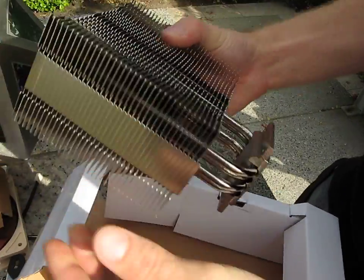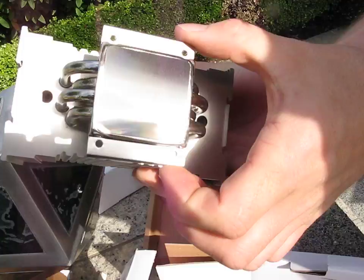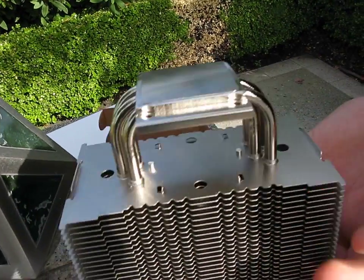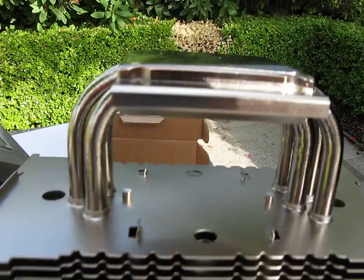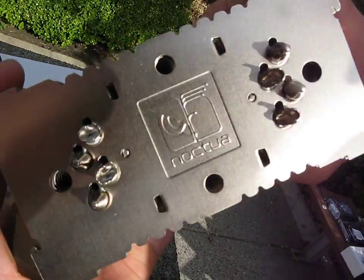You can see this is a four heat pipe cooler — one, two, three, four. It doesn't have heat pipe direct touch, but the camera can see what a shiny flat finish that is. So we'll do the obligatory finger shot — it's very, very flat. There we have it. Thank you for checking out my blog on the NH-U12P Special Edition 2.